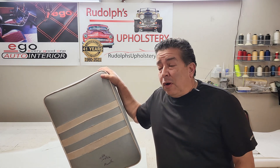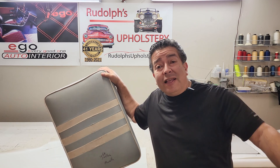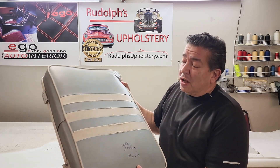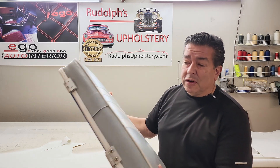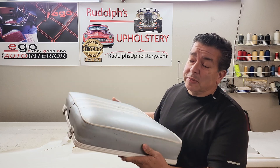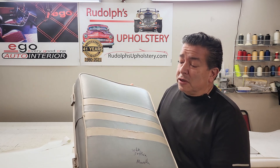Hello there friends! So today what we're going to be doing is working on a cover for a cooler on a boat. You can see here it's a pretty simple cushion cover. So this is what we're going to do today.